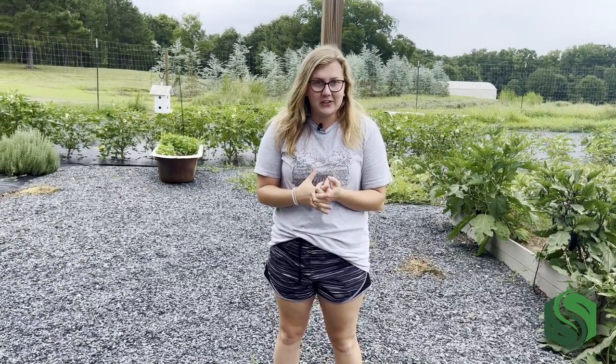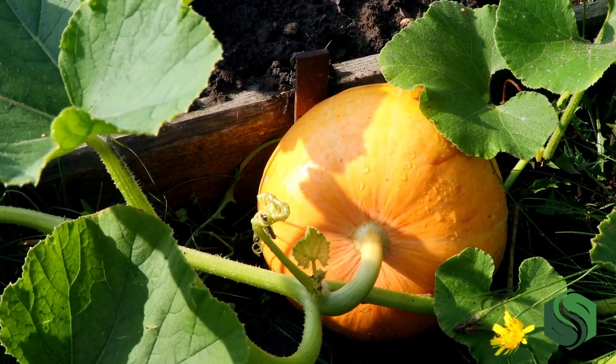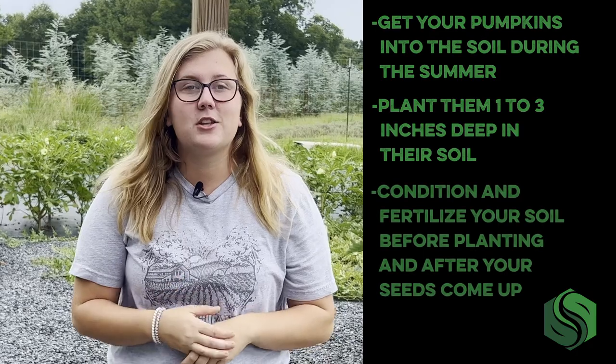Very excited to have those. So about those empty beds — one of the things we've been working towards having for a couple of years now at Southland is pumpkins. We are so excited to put some pumpkins in our garden this fall. We're lucky enough to get those started in our greenhouse here, but if you're starting them on your own, now is the perfect time to get them in soil. Pumpkin seeds need to be planted fairly deep, about one to three inches deep. And remember, pumpkins are extremely heavy feeders, so you want to make sure that you condition that soil and fertilize prior to planting and then after your seedlings start to come up.